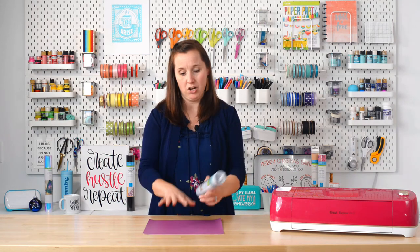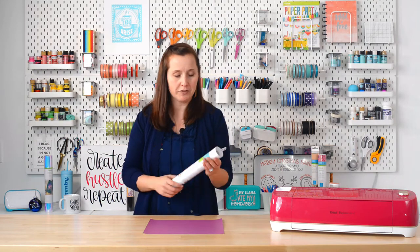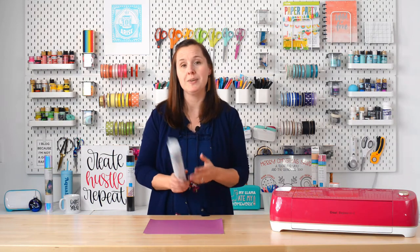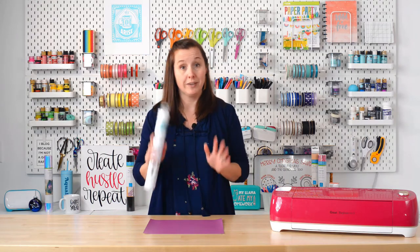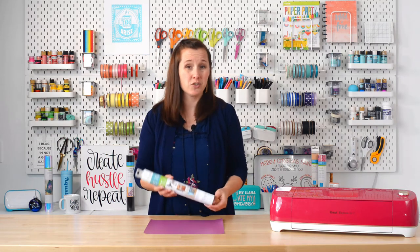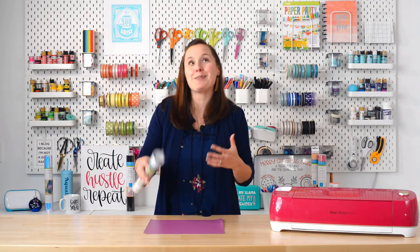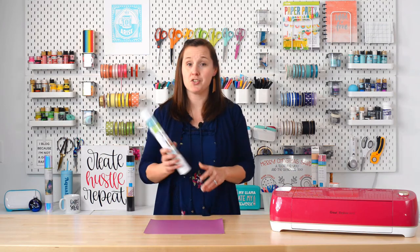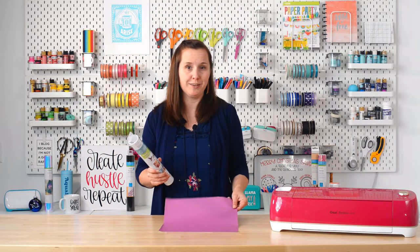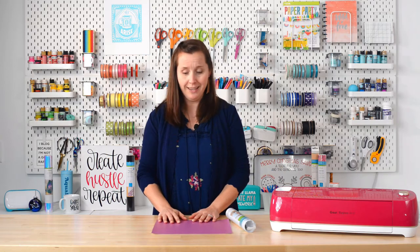Transfer tape takes your vinyl off the backing sheet and puts it onto your final project. It can be one of the most frustrating things for Cricut crafters — I have a whole post linked in the video description with tips and tricks. For regular permanent or removable vinyl, use Cricut's regular transfer tape. For glitter or more difficult materials, use their strong transfer tape, but the strong tape is a bit too much for regular vinyl, so stick to the regular stuff.